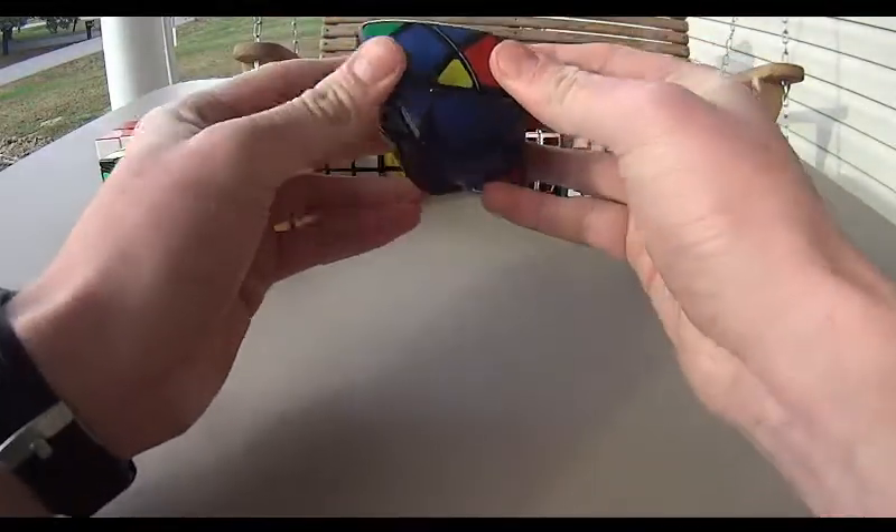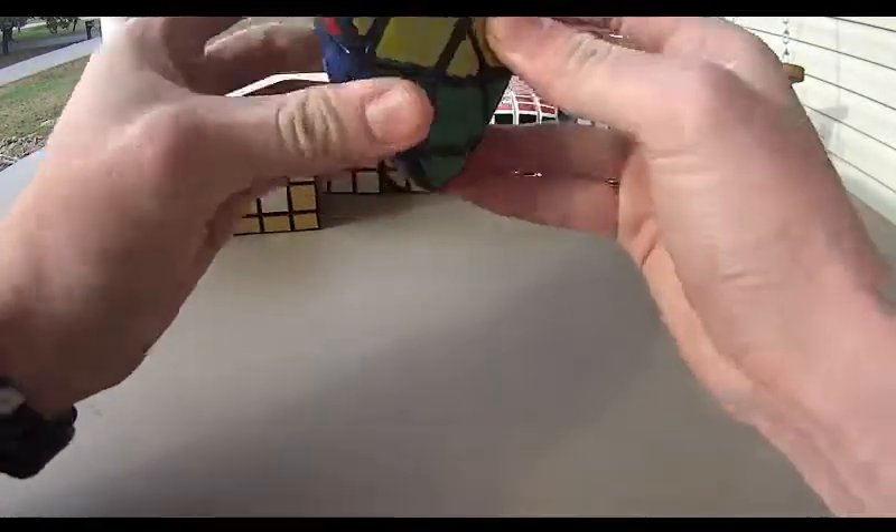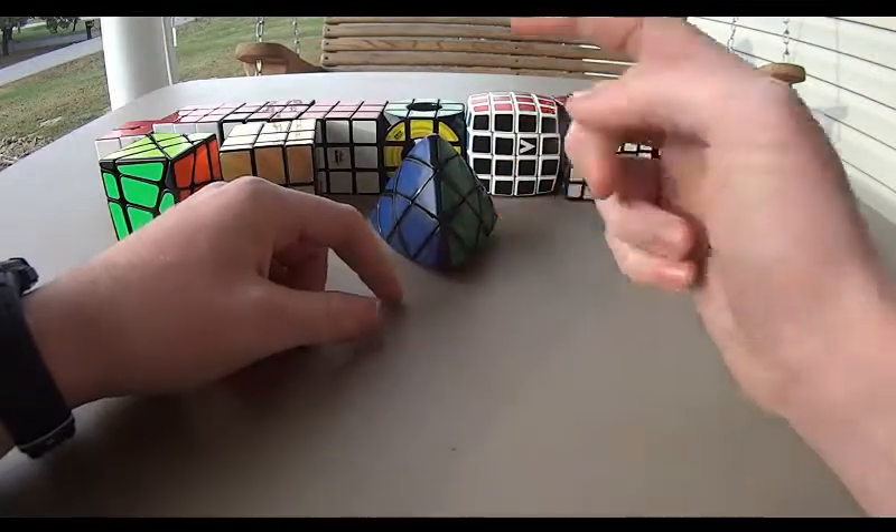I also have a Pyraminx, but I loaned it to somebody and they have not returned it yet. Thanks for watching, I hope you guys liked it. Like, comment, and don't forget to subscribe. See ya.